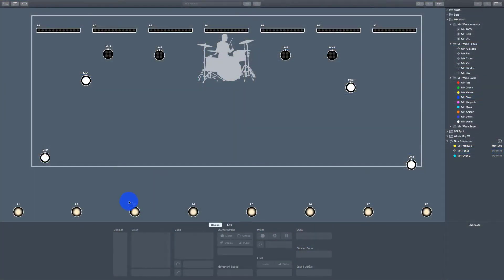What's new with LightKey 3? I want to hit that quickly first, and then we'll dive into the rest of the review. In version 3, they've updated the preview in a couple of great ways — that's the screen you look at that has your lights on it. One thing they did is they added gobos to that preview, which is pretty cool.